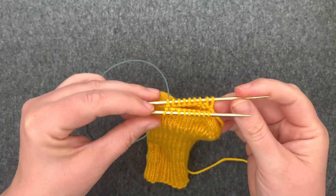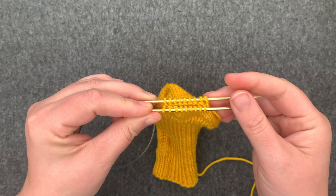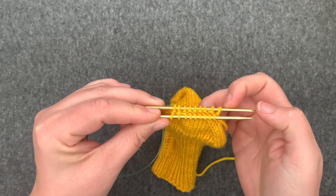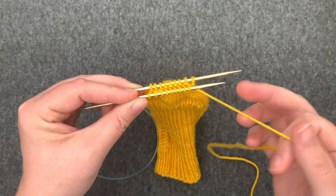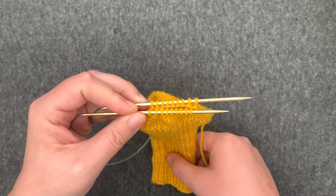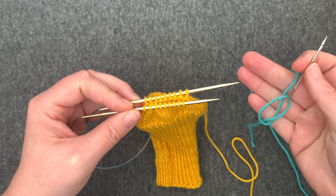Here I'm going to join two sets of live stitches together by grafting them. I've got the same number of stitches on my front needle and my back needle, and normally I would use my long tail to close the toe of my sock, but in order to demonstrate what I'm doing I'm going to use a contrast color, the teal.